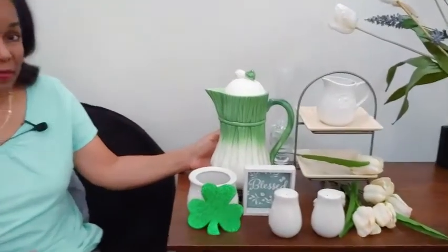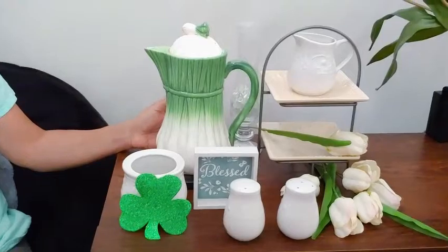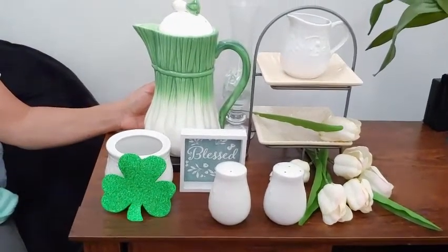What I'm going to be doing is using items from around my home and a couple of plants from my garden, and I'm going to be doing two different takes using the same things. You can always leave me a comment as to which one you prefer. So let's go ahead and get started with our two tiered trays.